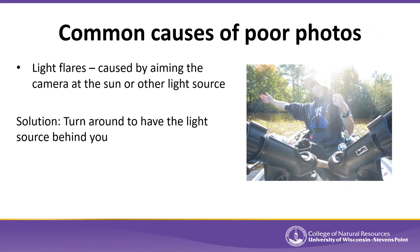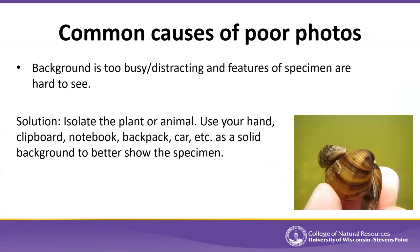Another issue is a very distracting background. If you have a lot of plants, other animals, or a complicated background, it makes it tougher to see the edges of the specimen or where one plant starts and another ends. Having a fairly solid background generally makes for a better picture.